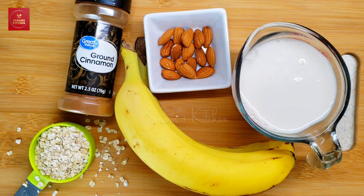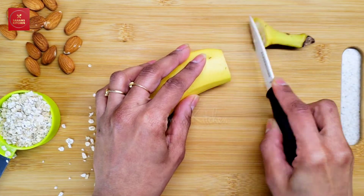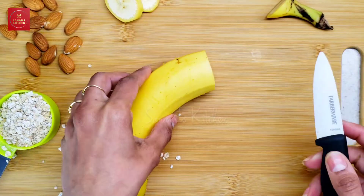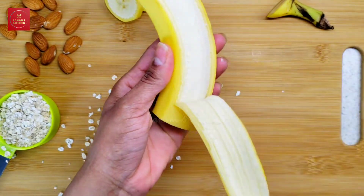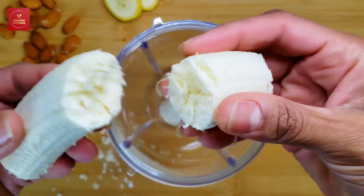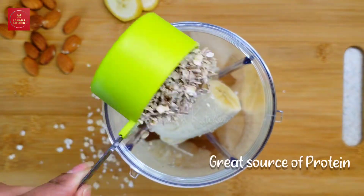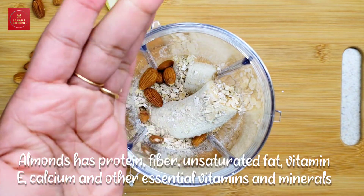I'm going to take the banana and cut off a few slices for the garnishing — you don't have to do it, but I really like to garnish and make it more attractive. Then I'll peel the banana and take it in a blending jar, adding a quarter cup of quick oats.